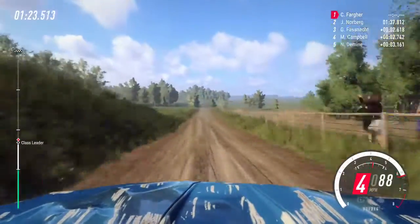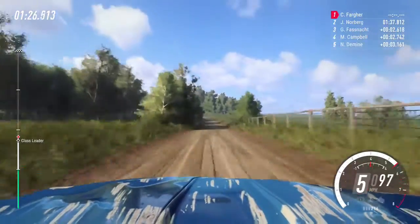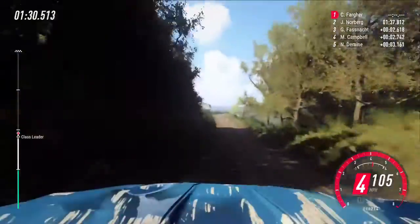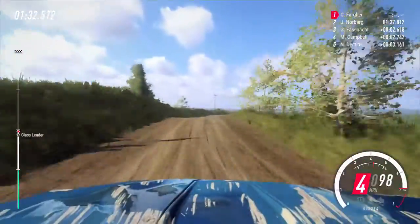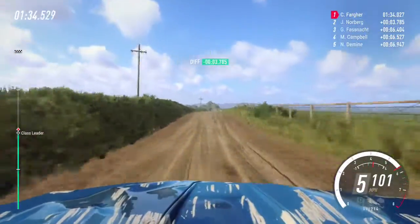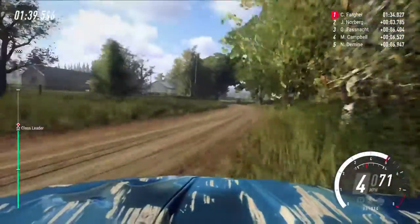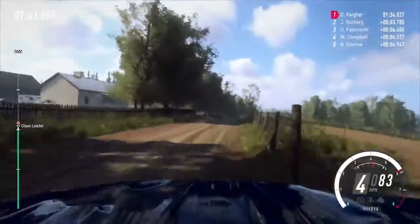180, 6 left long, opens of a jump, 30, 6 right long, opens of a crest, 50, 4 left long, into 4 right narrow.